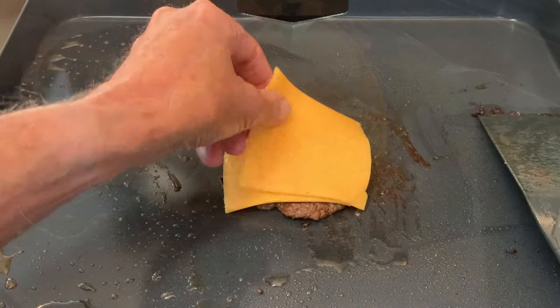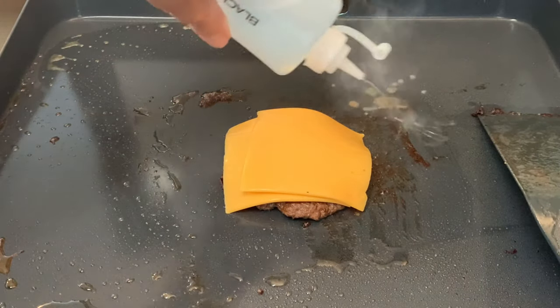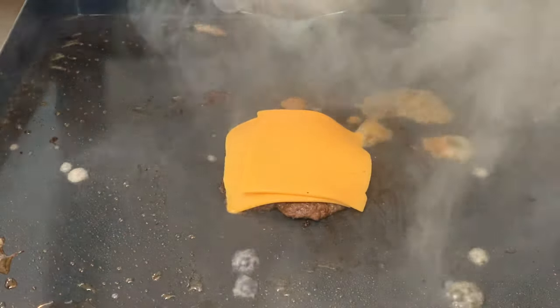Put your cheese on top of your burger, then squirt some water around the burger to create some steam. Close that lid and it's going to help melt that cheese. The good thing is that the see-through lid lets you monitor the progress of the melting cheese.